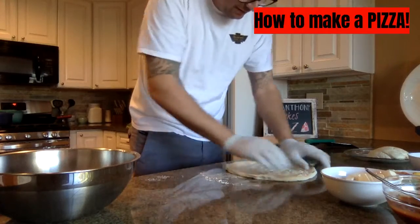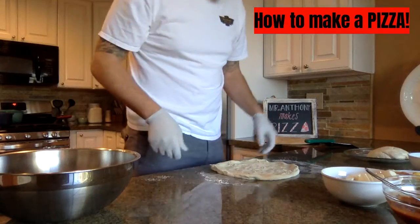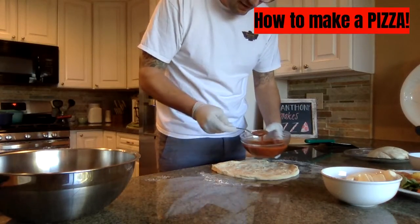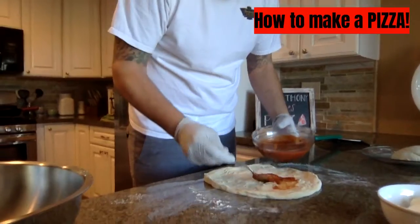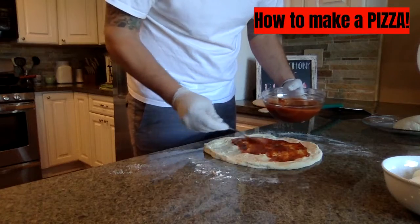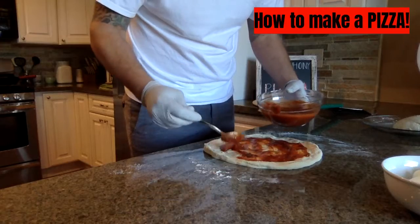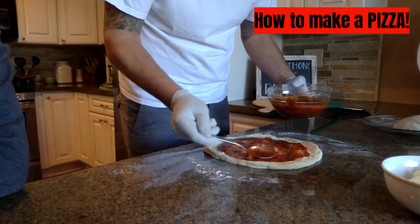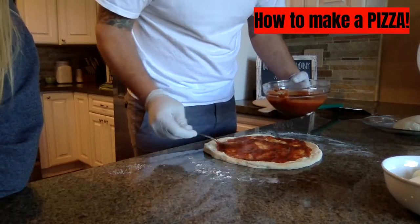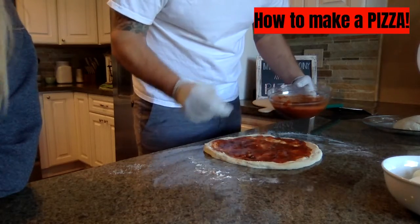Okay, perfect size. So now we're going to add our pizza sauce. Do you want to put a lot or a little on it? Not too much, but I like a little bit more than normal because I really like pizza sauce.